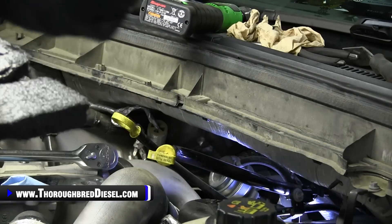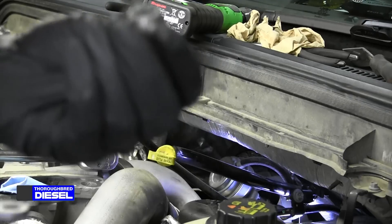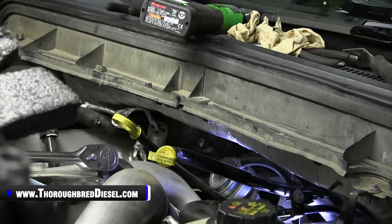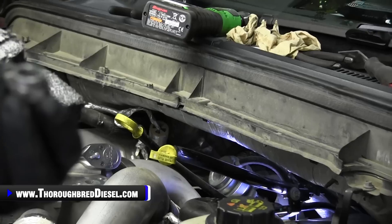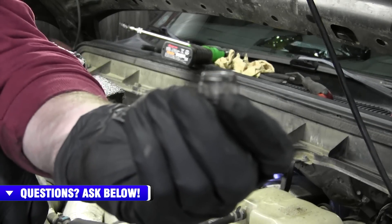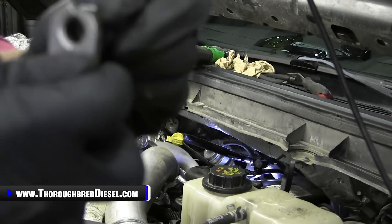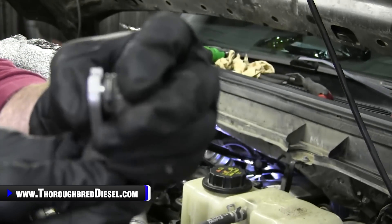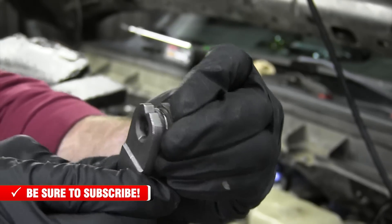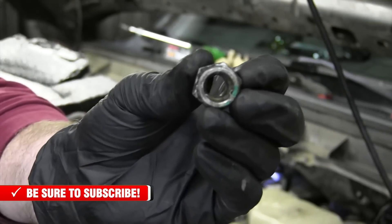I'm going to show you how the disconnect tool works on these Jiffy fittings. The Jiffy fitting has clips around it. These tools go inside of the fitting, and when inside, you turn it until it unlocks those clips from the line, and then the line can come out directly. These are very common in Fords, and other manufacturers use them as well.